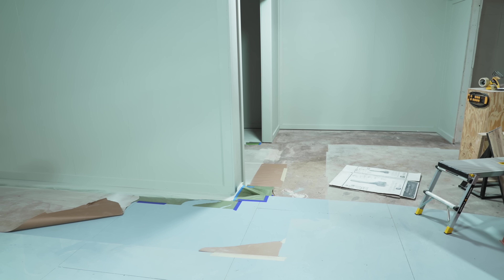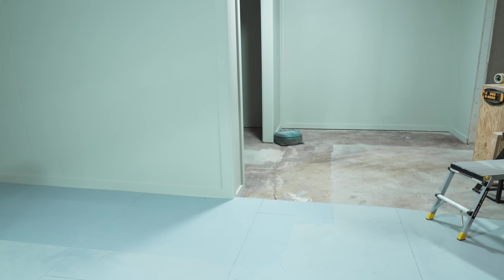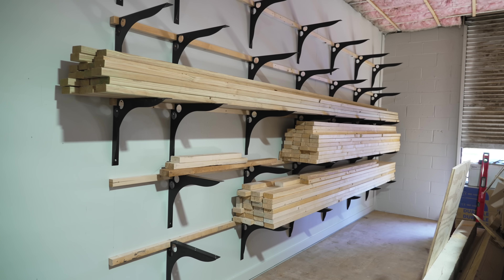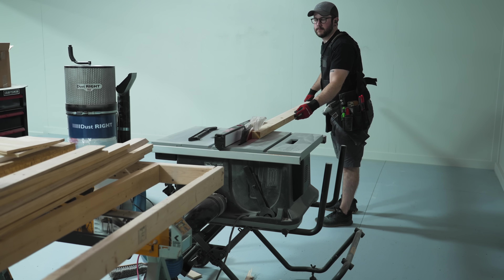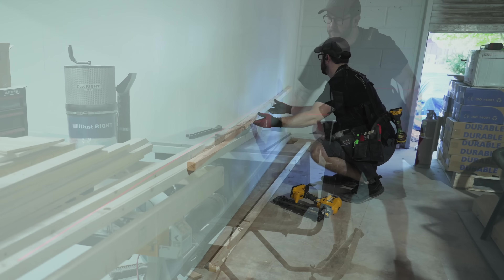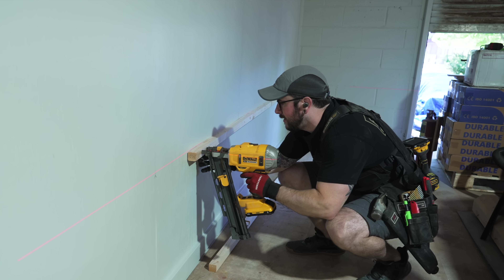I left the paint to dry over the weekend and came back the following week to remove all the masking material. Unfortunately, even with all the masking I still managed to get some overspray on the floor, but thankfully it's not a huge deal since the shop floor has seen better days anyway. With that cleaned up, I started on my lumber rack, ripping some 2x4s down into 2x2s to use as mounting guides for the brackets.